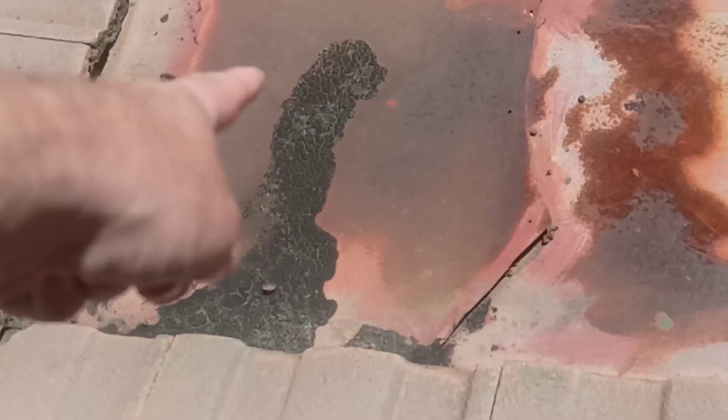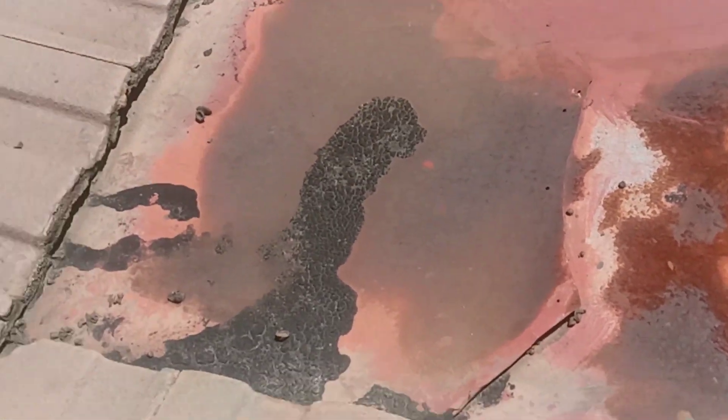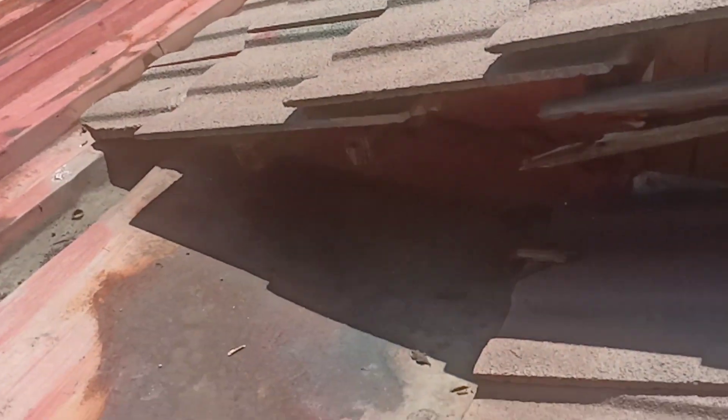Second thing you'll notice: a lot of rust on this flat part here. And then that flashing is no good — there's even foam in there, so someone's foamed this up. I'd want to sort that out definitely.